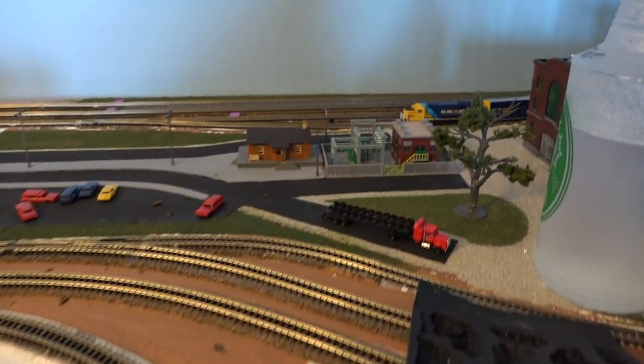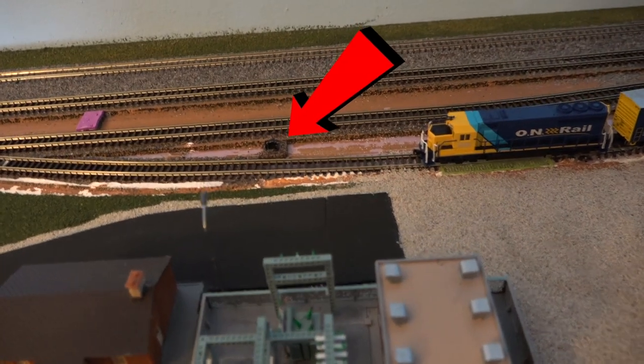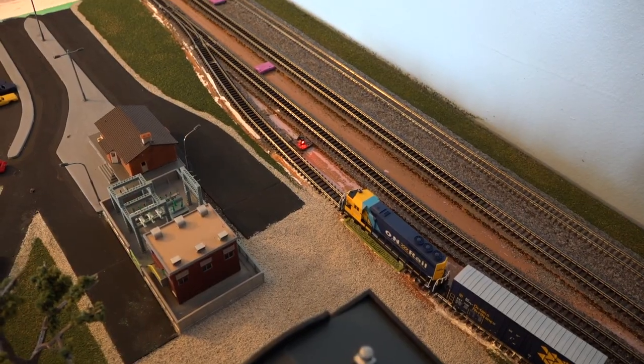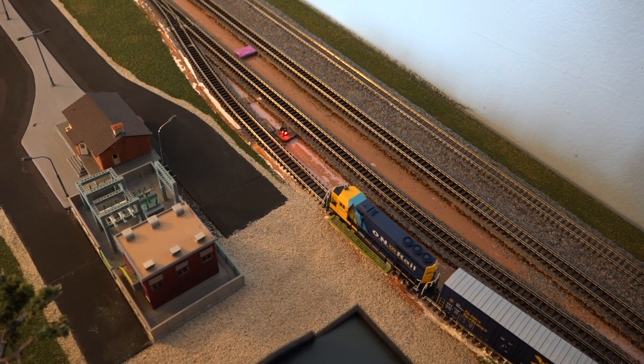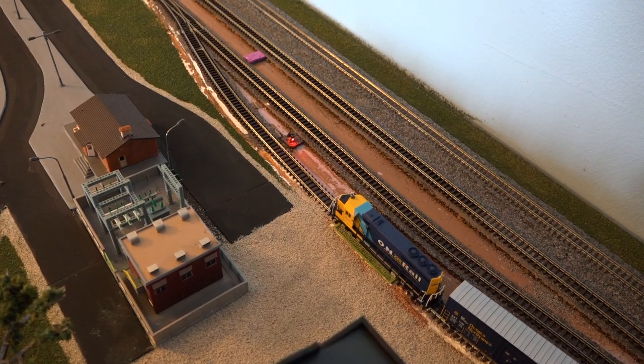Another thing I did add is this guy right here — the dwarf signal. Let me turn on the power button so you guys can see. When the light is red, that means the switch is closed and Ontario Northland is not allowed to proceed onto the main line. When it's green, the switch is open and Ontario Northland can proceed to the main line.